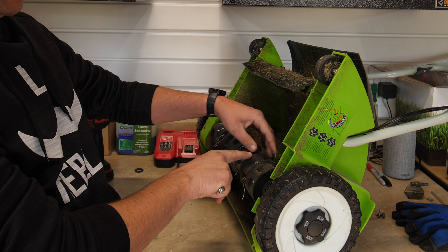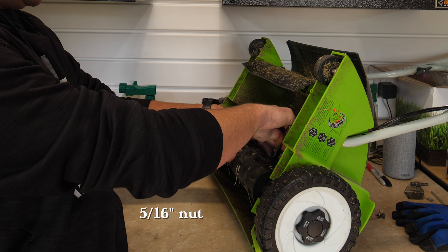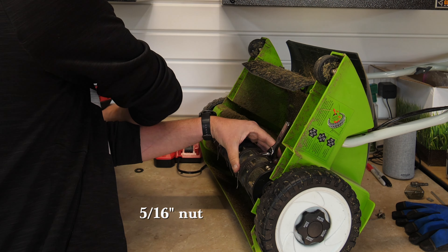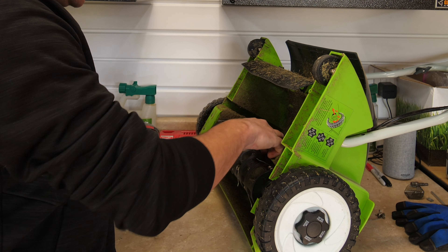You've got a screw on each side that holds this whole little piece in right here. You've got a 5/16 on this side, and then I just hold that there and take my drill to remove it.